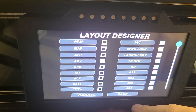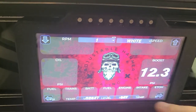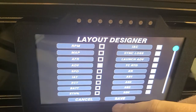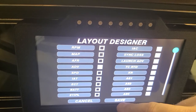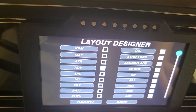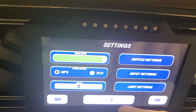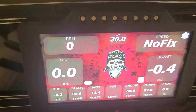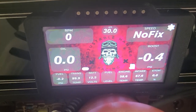Once you get the reading positioned where you want it — say RPM in the RPM box — push Set. Then do the same thing with MAP: hit Set. Once you've set everything and checked the boxes for what you want on screen, hit Save to save your layout, then hit Save again to save everything to the screen. And then we have this beautiful custom laid-out screen.